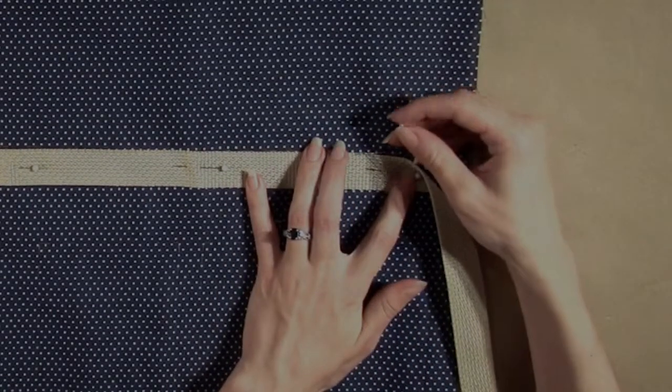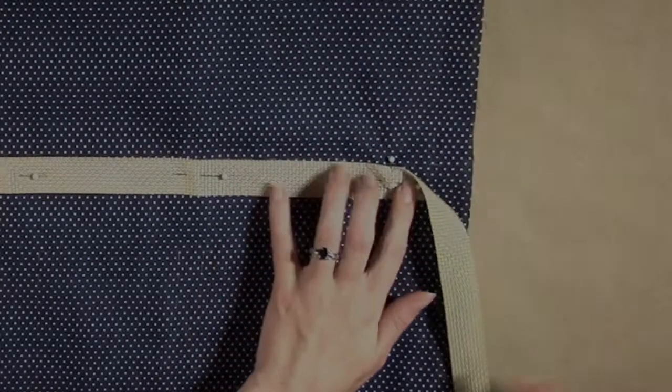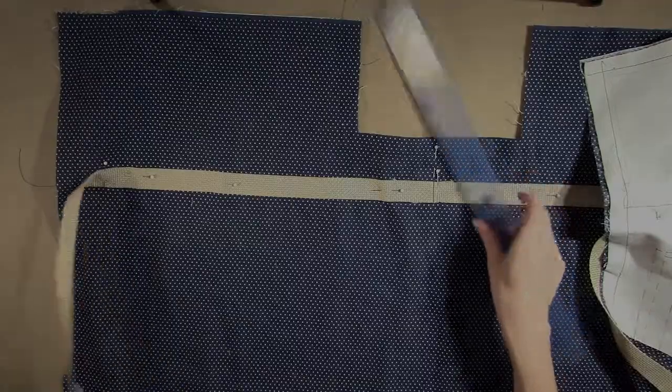This will be where you should stop sewing. Remove the first pin. Repeat on the opposite side. Find the center notch on the other side of the bag body and line up the safety pin in the webbing with this center notch.